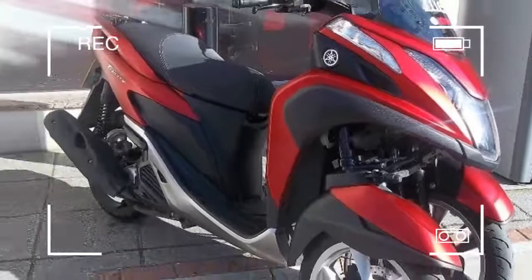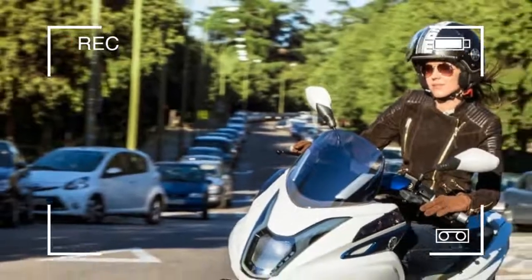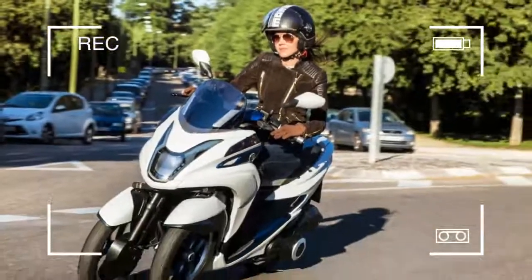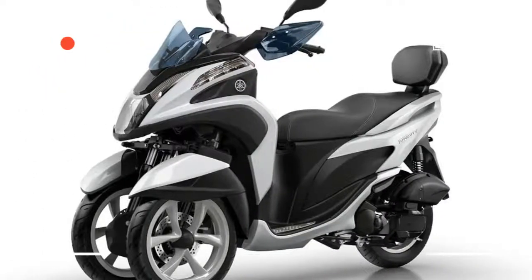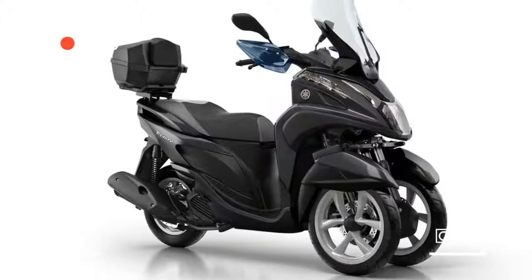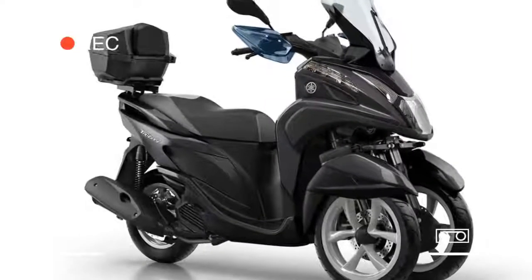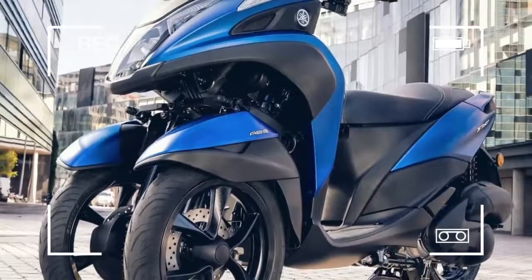This is the full production version of the All-New Yamaha Tri-City, a leaning 125cc three-wheel scooter that claims to be lighter and cheaper than all the rivals in the three-wheel class. The scooter was launched at yesterday's Bangkok Motorcycle Show in Thailand, and the bike will go on sale in the UK within weeks.